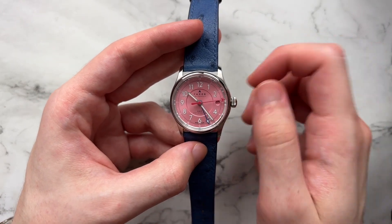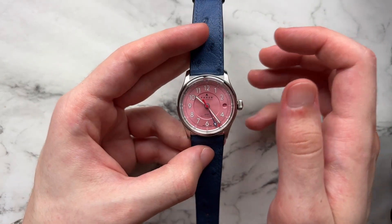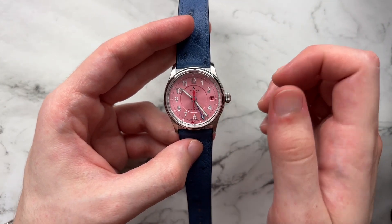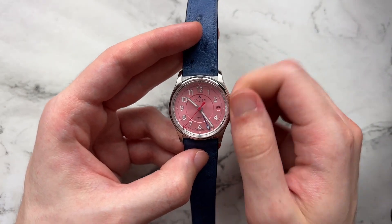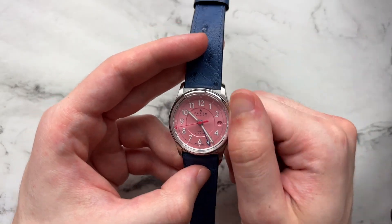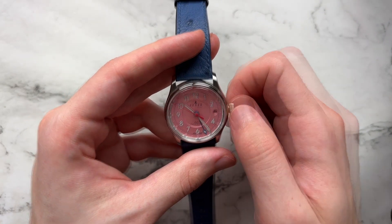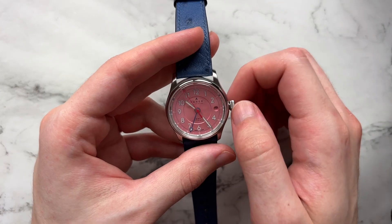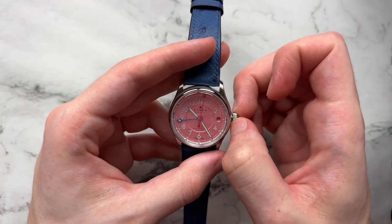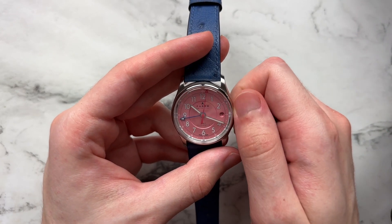With that said, the crown action is beautiful — a very buttery, smooth wind. It's one of those watches where you wind it and think 'am I actually winding it?' because there's not a huge clicky feedback or loud noise. The same goes for the crown positions — manipulating the date or the GMT hand. The GMT hand does have a more defined click-over as you cycle through it, but it's not going to blow your socks off. Regular time-setting is also super buttery smooth.